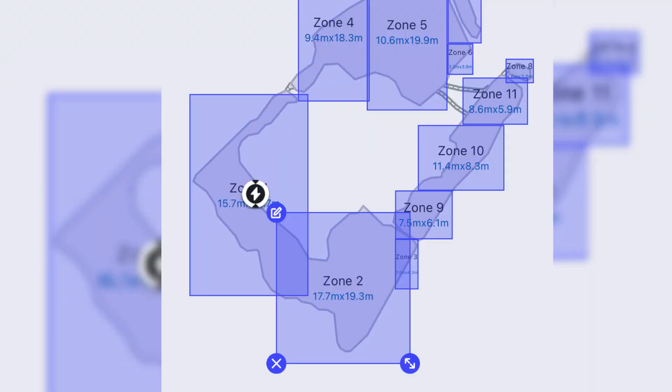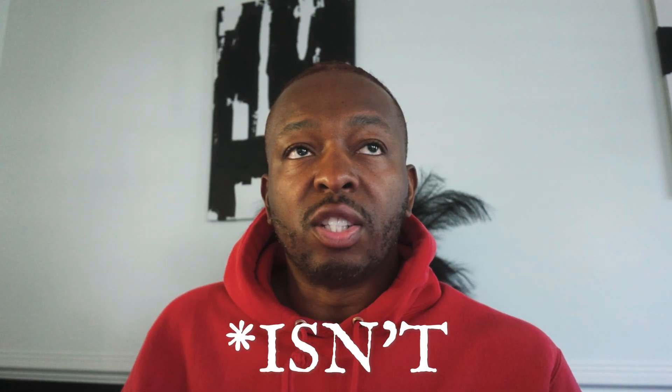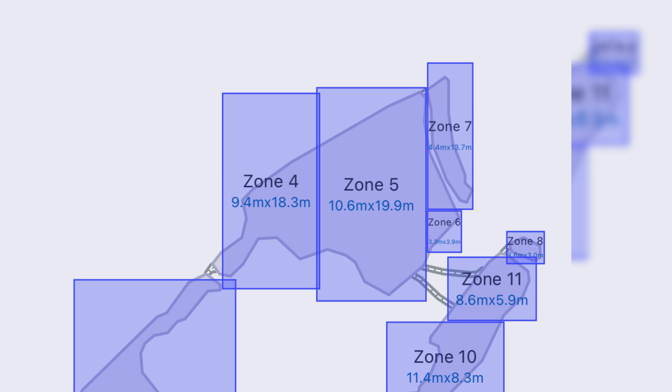Some things I've learned from having it that will be important for anyone looking to purchase: the biggest one is when selecting your zones, if you do an overlap the mower will mow that area twice. Try to get your zones so they don't overlap. The problem is zones are just squares, so if your property isn't nice clean shapes like mine, it's hard to get zones to fit the entire property and you may have to make multiple zones to cover one area, meaning it will mow that area twice.